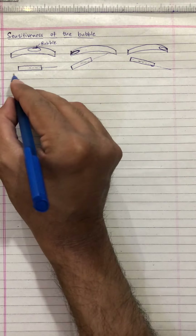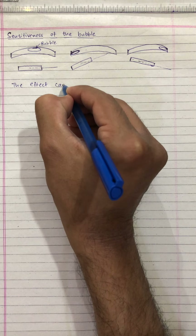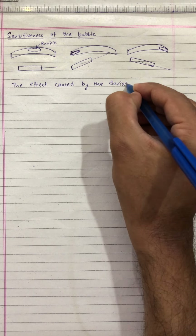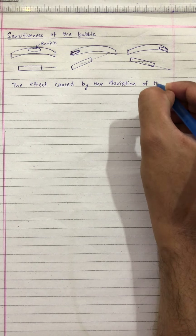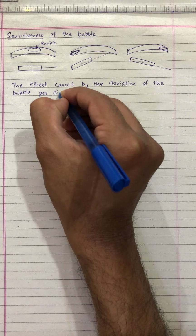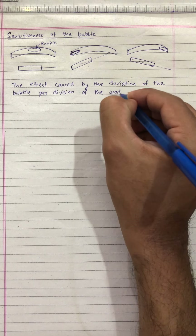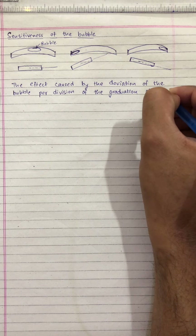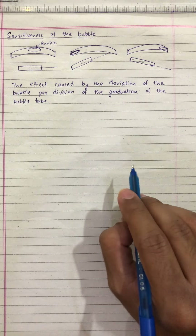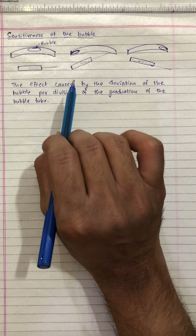Sensitiveness of the bubble is actually the effect caused by the deviation of the bubble per division of the graduation of the bubble tube. The effect caused by the deviation of the bubble is known as the sensitiveness of the bubble.